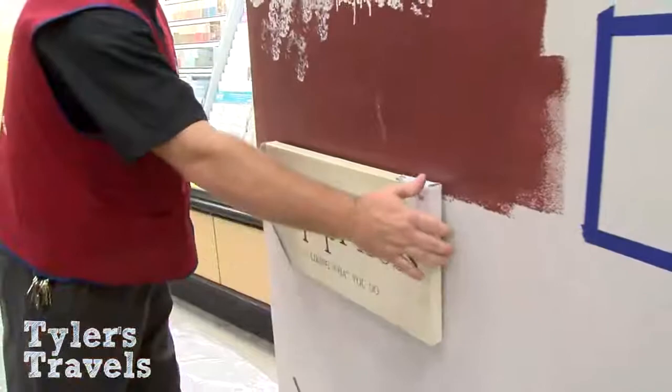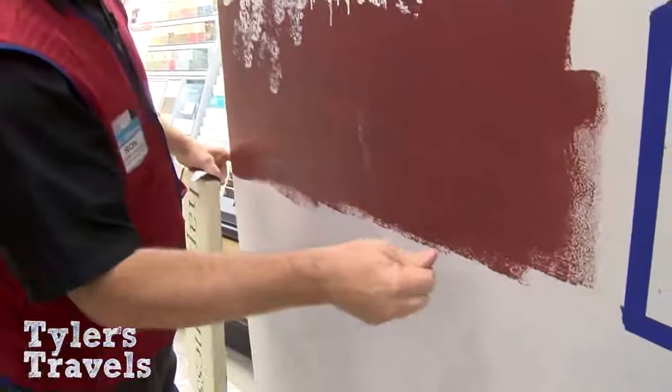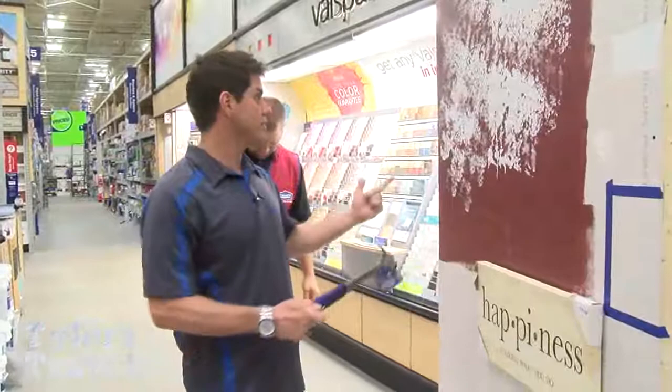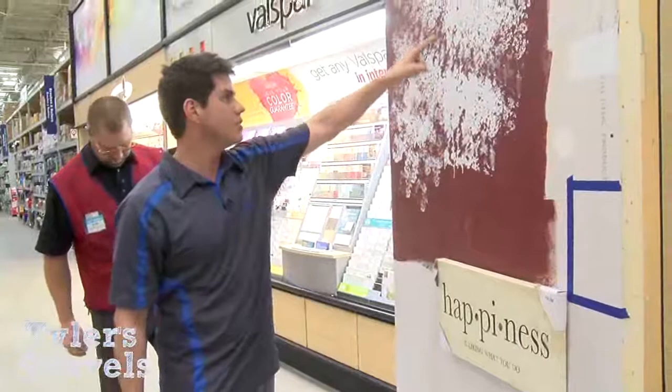If you want to move it, just pull the monkey hook back out and pop it in somewhere else — it really leaves almost no hole. A little touch of paint and you're done. It's DIY Wednesday — easy to get things done. Remember to tape, remember to prep, don't forget quality brushes. You get what you pay for.